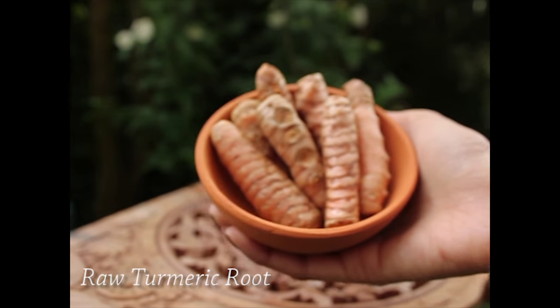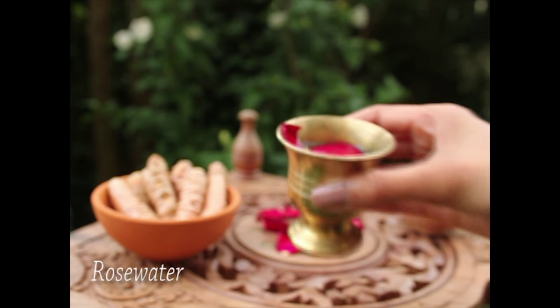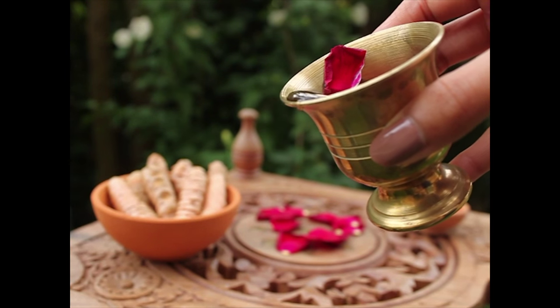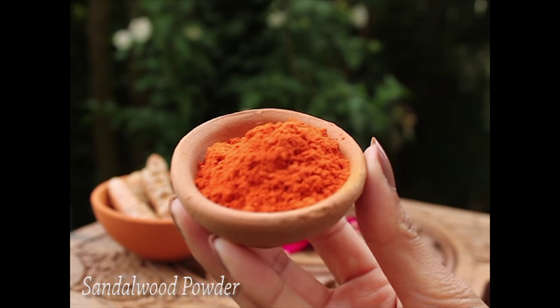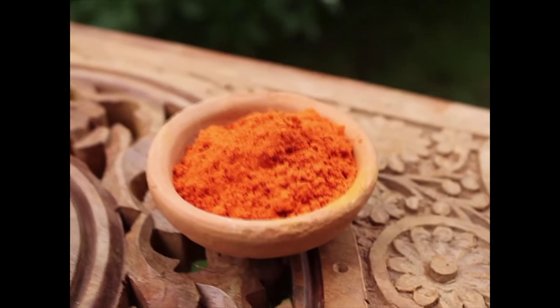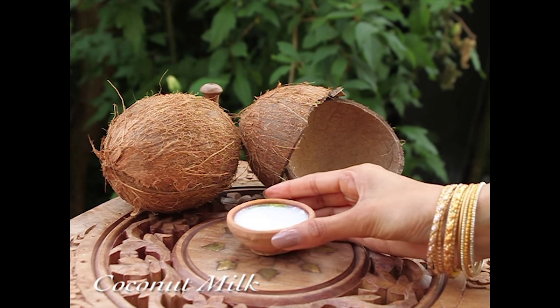Even if you don't have any skin problems it can still benefit your skin and leave it feeling healthy and glowing. Rose water helps to hydrate and moisturize the skin and leaves it feeling smooth. Sandalwood cleans the skin from impurities and can give you a clear complexion. To reduce the color of this mask on your face you can also choose to add coconut milk instead of the rose water.